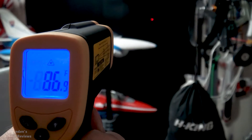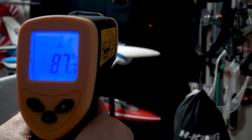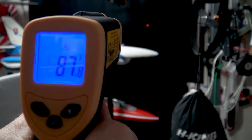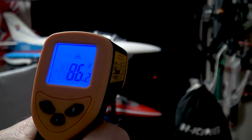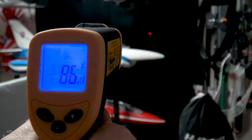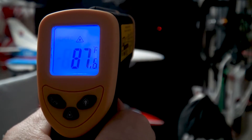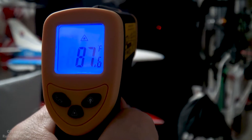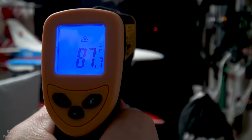We're going to focus on the blackout curtain back there. If it seems like 87.7 is hot — yes, it is. I go down a little bit and it drops instantly. I'm holding the trigger down the entire time. There's a little lag but it adjusts fairly quickly. Amazing — so far I am impressed. Coming up next we're going to test the laser in another room against a different blackout curtain.